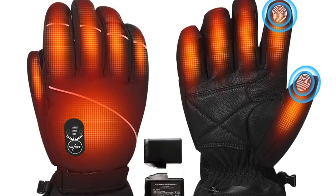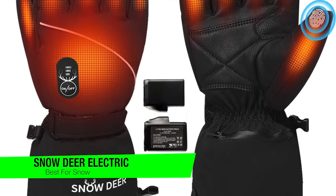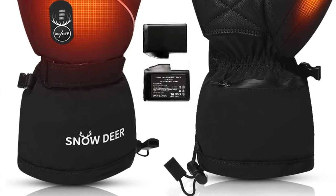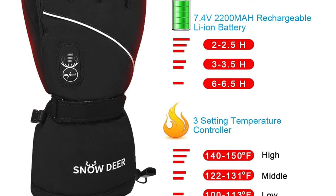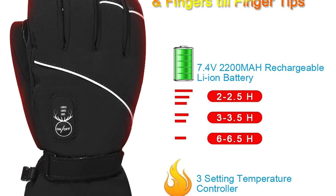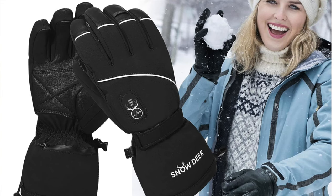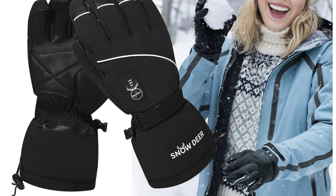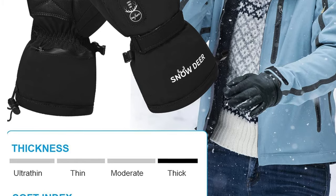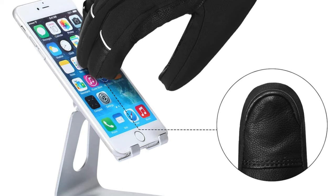The next one is my recommendation for the best ones for snow — the Snow Deer Electric Battery Heated Gloves. Made with polyester and sheep leather, they're durable and protective. They feature heating right to the tips of your fingers, powered by lithium-ion batteries tucked inside a zippered pouch on the wrist. Like the previous gloves but with an extra serving of warmth right to the fingertips.